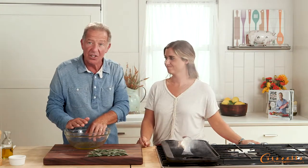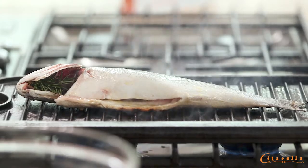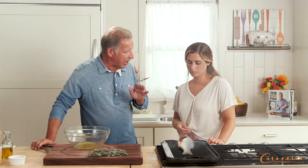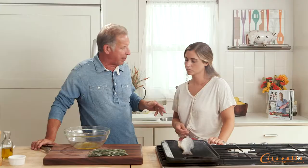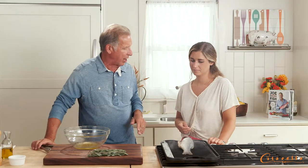Five minutes on each side, no variation. This fish is about a pound. You can do this to any one-pound fish, whether it's a red snapper, porgy, or any one-pound fish. The recipe is five minutes on each side.